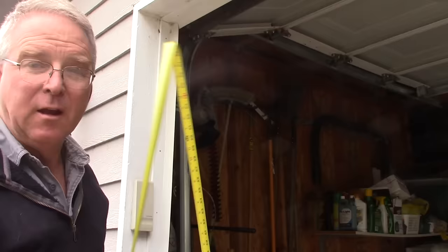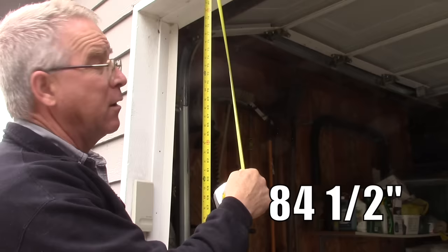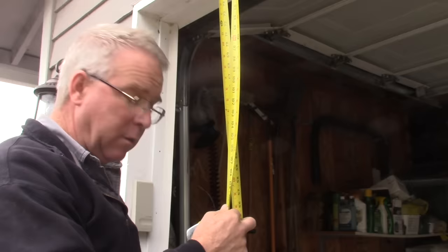The distance from the edge of the driveway slab, which is fairly level, to that finished jamb is 84.5 inches. I'm going to use 84.75 inches as the target distance that I would like this to come to rest when it is on the post and in place. That will lift the bottom plate — take the load off the bottom plate — so I can slide it in where it goes.